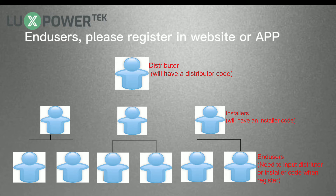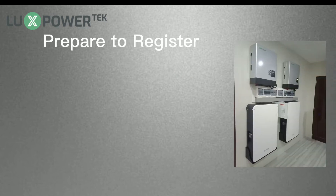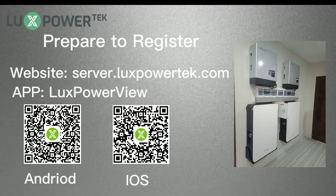For end users, please register in the website or app. Installers need to help users set up the monitor system when finishing installation. The first step is to visit the website or use the app to register. You can search LuxPowerView in Google Play or Apple Store to download the app. Now let's show how to register in the app.